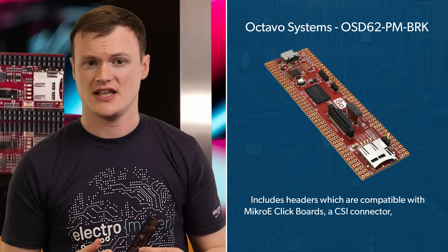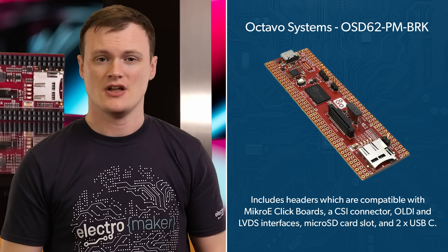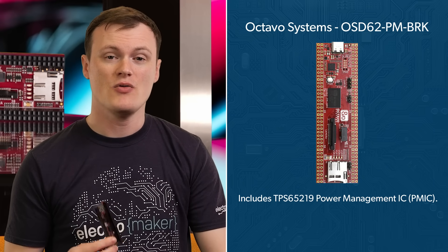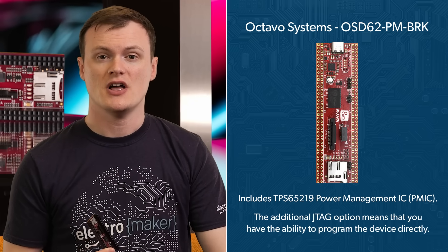Secondly, all of this I/O is either accessible via headers and pads or through physical connectors, with the headers being compatible with MicroE click boards, a CSI connector, OLDI and LVDS interfaces, microSD card slot, and two USB-Cs. Thirdly, the DDR memory size in the OSD62PM BRK is one gigabyte, so you have plenty of space for your applications along with any running operating system. With the TPS65219 integrated into the board, the only power you need to provide is via the USB connector, simplifying use in designs, and the additional JTAG option means you have the ability to program this device directly. With a form factor of only 4 by 1.2 inches, or 101.6 by 30.48 millimeters, this tiny breakout board makes working with the OSD62PM not just a breeze, but a privilege.